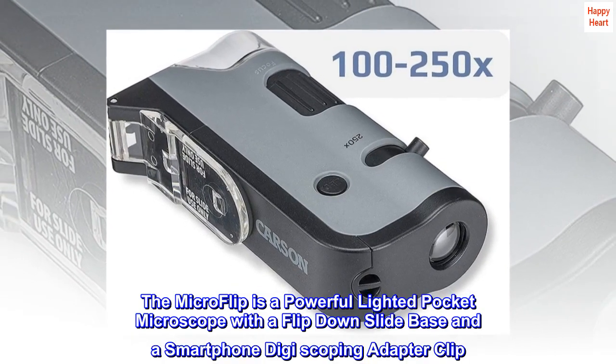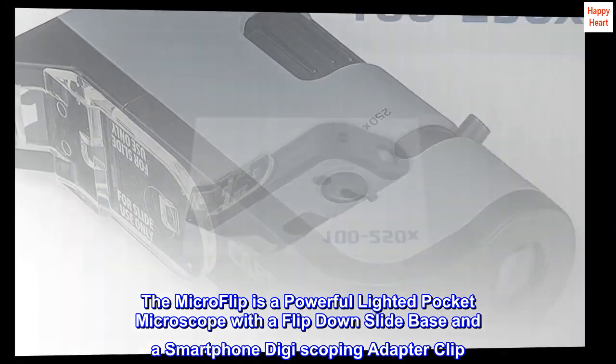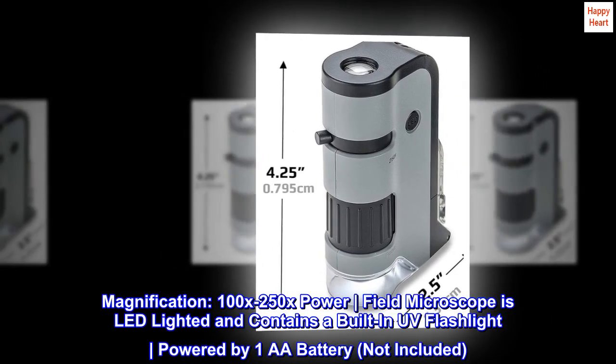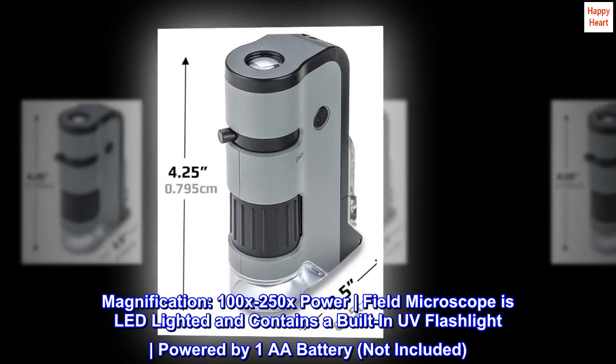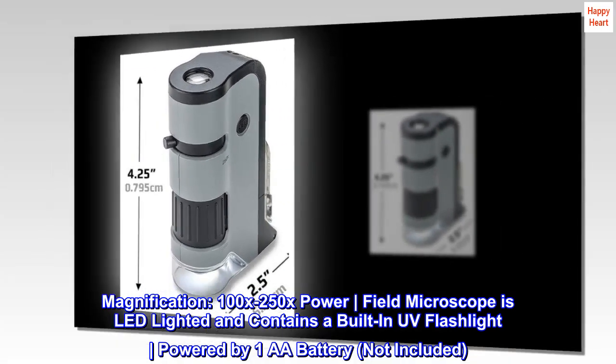The Microflip is a powerful lighted pocket microscope with a flip-down slide base and a smartphone digiscoping adapter clip. Magnification: 100x to 250x power. The field microscope is LED lighted and contains a built-in UV flashlight. Powered by 1 AA battery, not included.